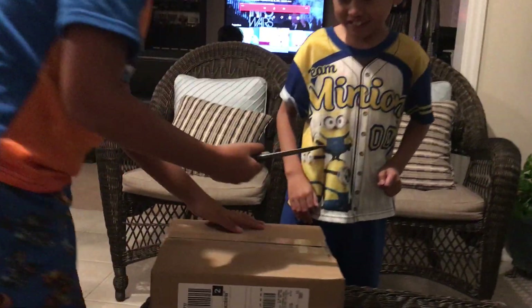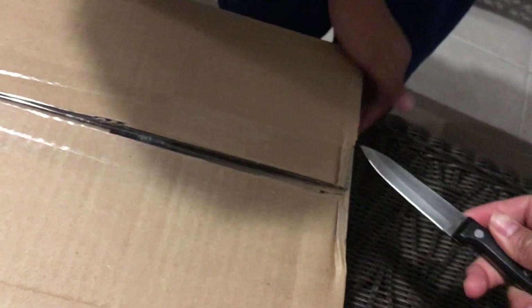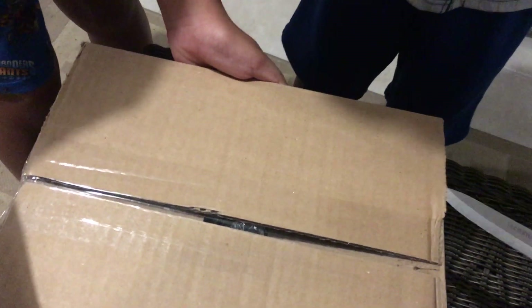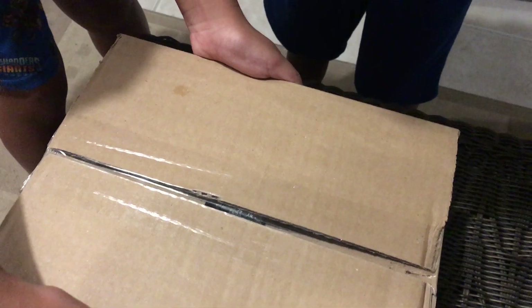How do you open it? Hold the box still — take your hand out of there! Yo Alyssa, you're gonna die!